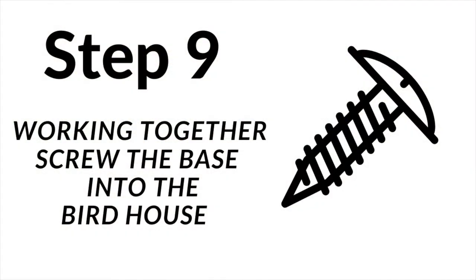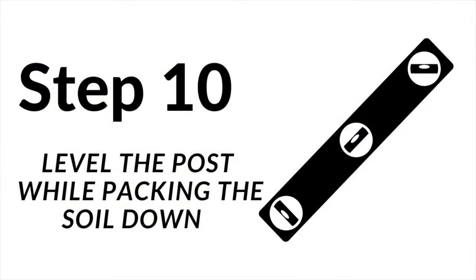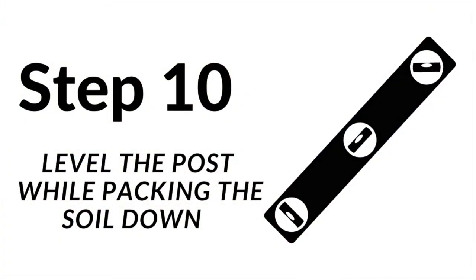Step nine: working together, screw the base into the birdhouse. Step ten: level the post while packing the soil down.